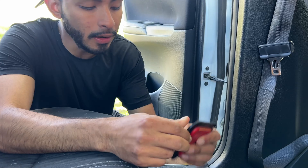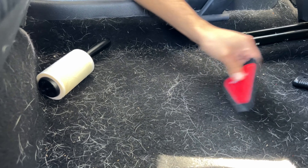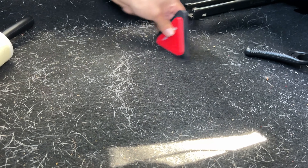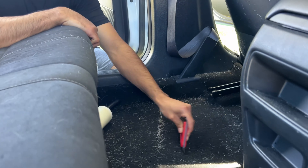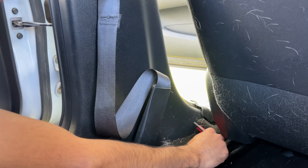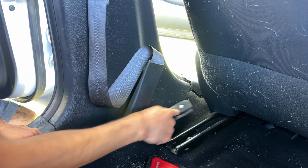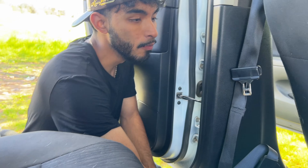This is a rubber material right here, and it removes the static of the carpet and the hair, which stops them from sticking together. That's what allows me to come in here and rake it all up — you can see this line right here, pulling it all up. The lint roller doesn't allow me to fully get in there as much as this rubber brush does. It picks everything up way faster — it's about efficiency.